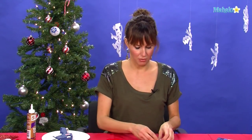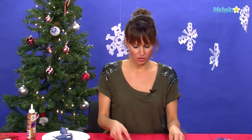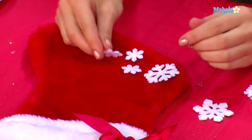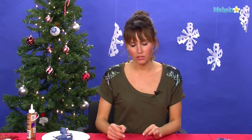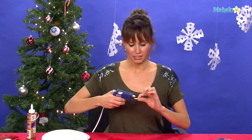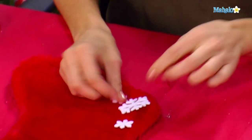We're going to take these felt snowflakes and do a little line of snowflakes coming down the stocking. A little trick of the trade is to do everything in threes. Take each snowflake, put a little dab of glue gun right in the center, and then stick it right to the felt.